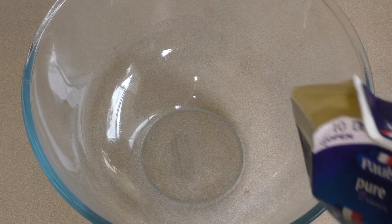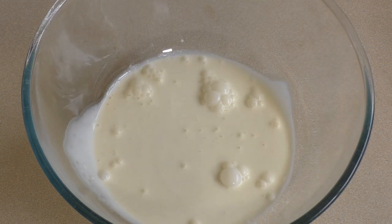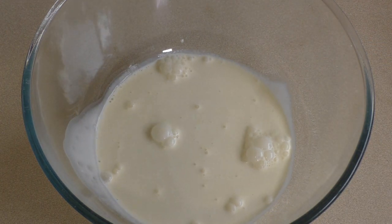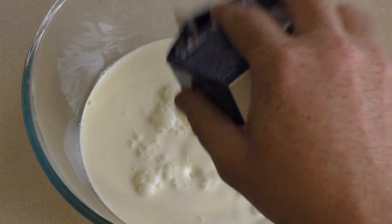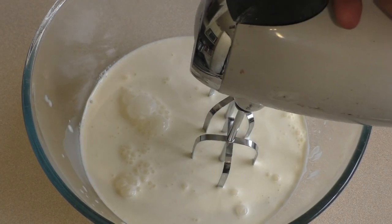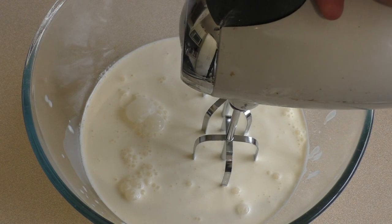Get a large mixing bowl. Put in 600ml of either pure cream, thickened cream, or whipping cream — whatever cream that you can whip — and now whip it. Whip it good.